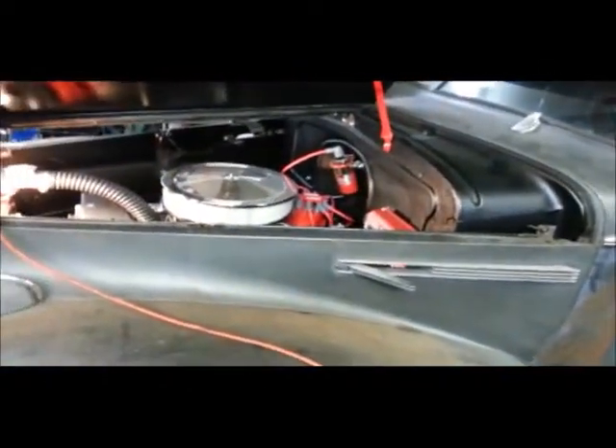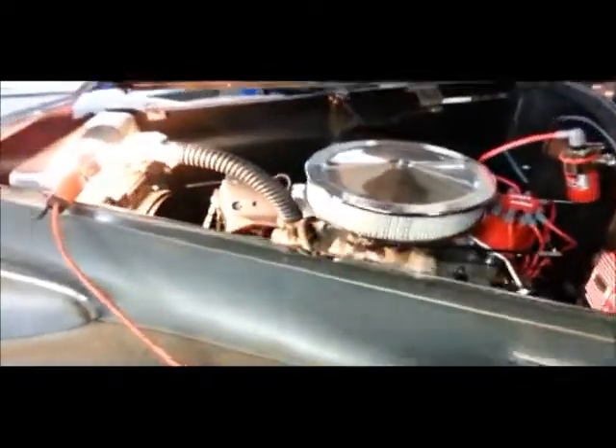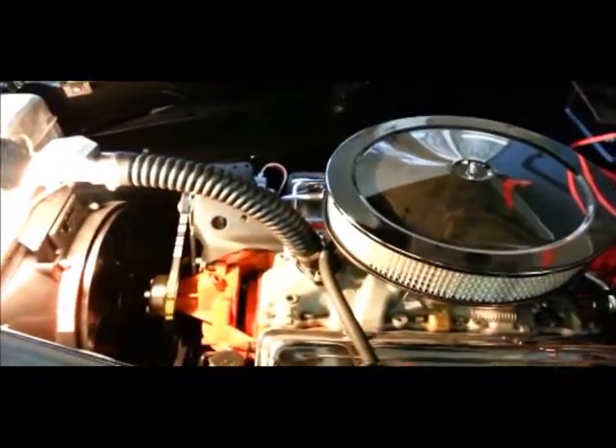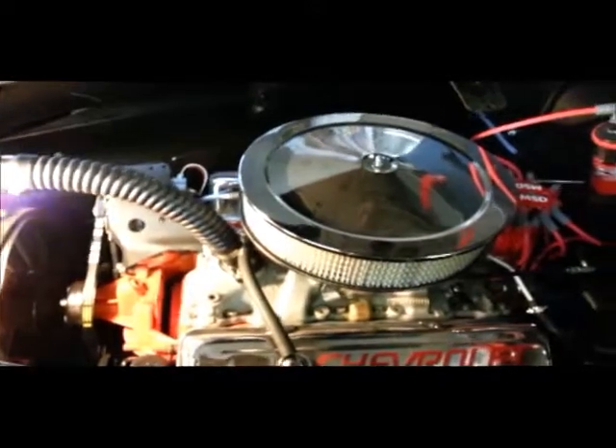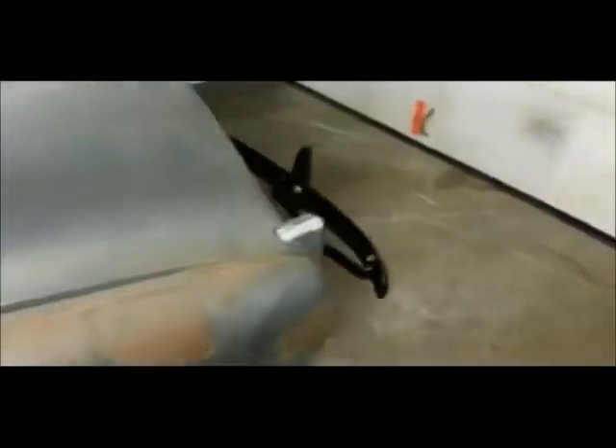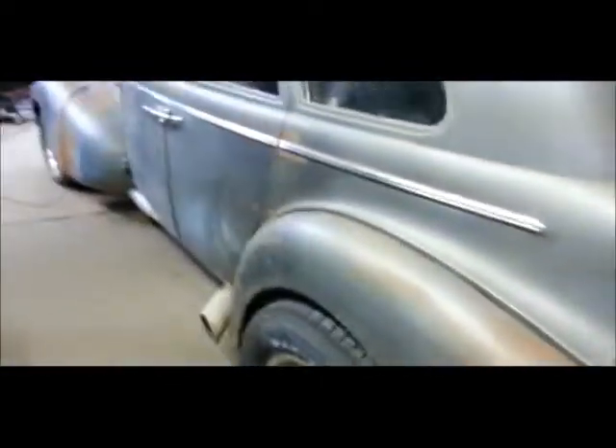I've got to adjust the fan so that comes and goes like it's supposed to — I've got to read the directions on that. Throttle return spring, I've got to get the other one on there. Brake spring — I've got to put a return spring on that because the brake lights will stay on. Once you shut the car off, if you've got your foot on the brake. The Ford does that too every once in a while.